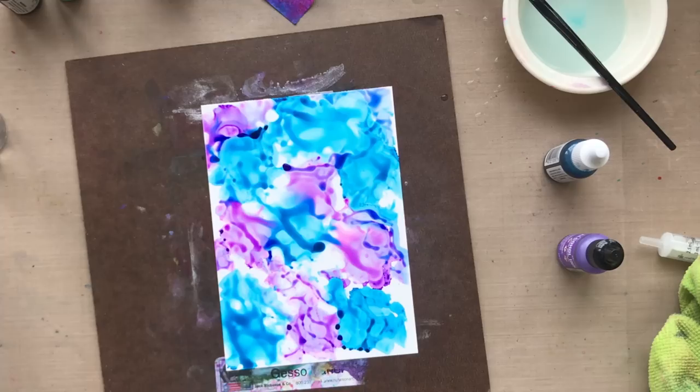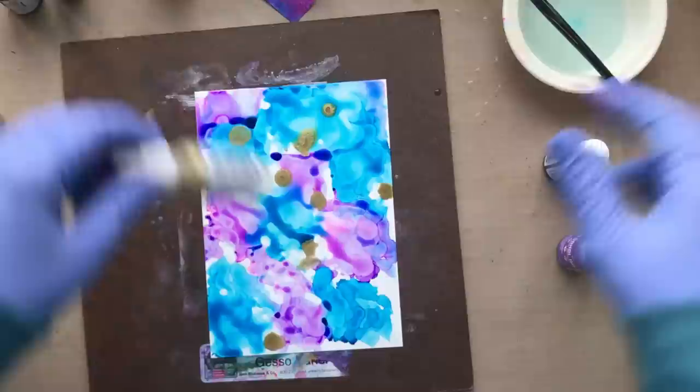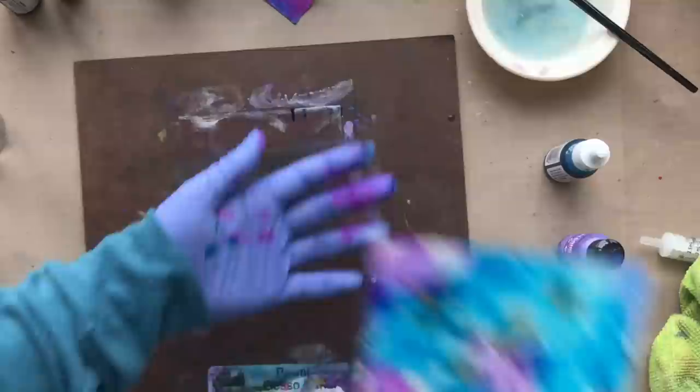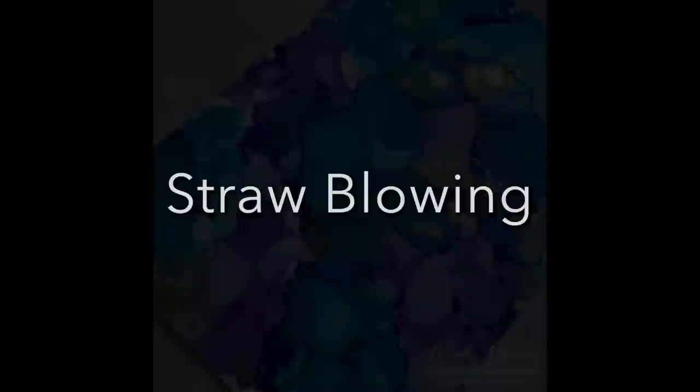Now it's time to add in some gold. This is not a mixative — this is part of that Pinata line. It's a metallic gold and it is so pretty. It's just a regular alcohol ink that has some metallic in it. I'm taking my alcohol and moving it all around just to get that gold spread out a little bit evenly, then doing some more flicks and playing around, and then I'm going to set it to the side to dry. And when you're done — check this out. It is absolutely beautiful. I love all the lines that the alcohol ink created there.